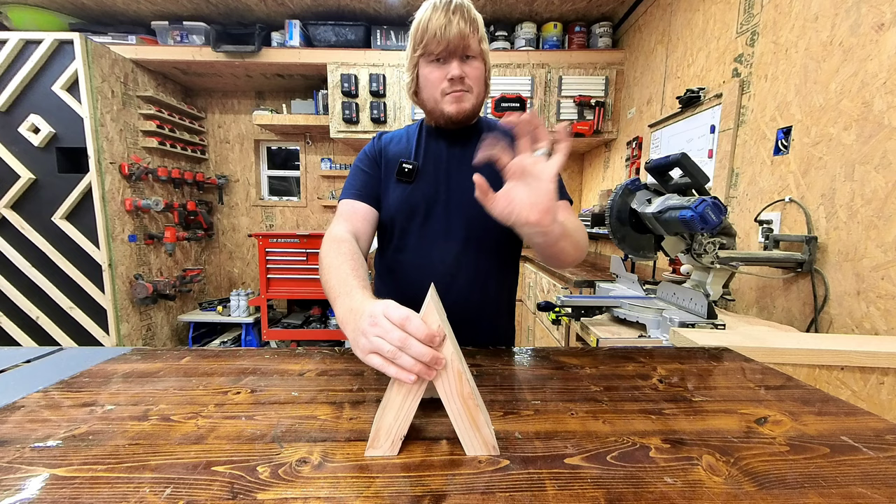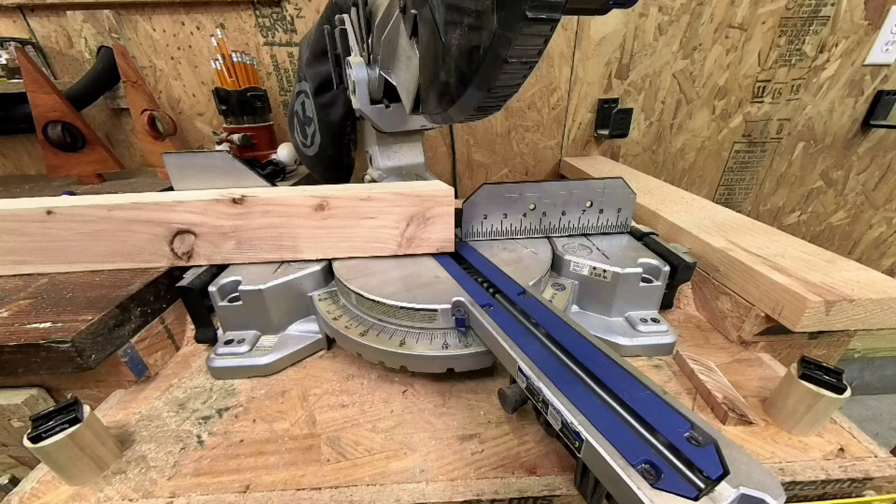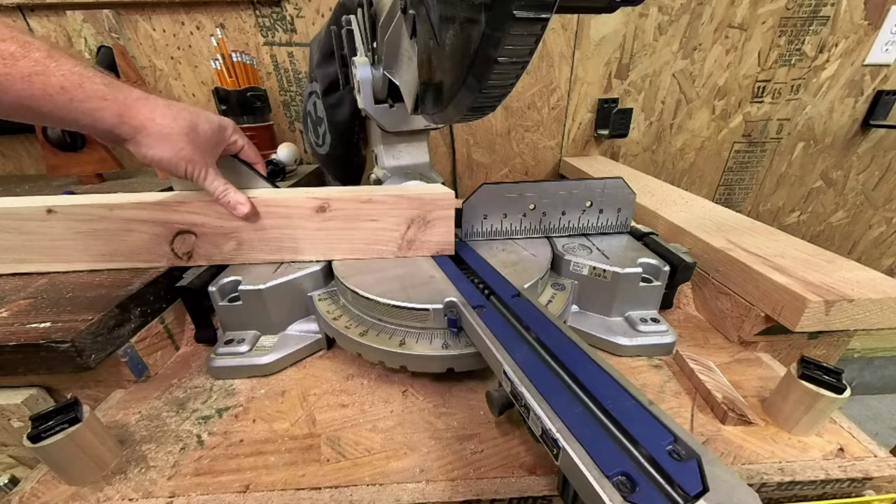Flip the board over again. The bottom is to be cut to three and one-fourths inches, still at the 22.5 miter. The bottom base I like to leave square at 90 degrees, cut to three inches long.